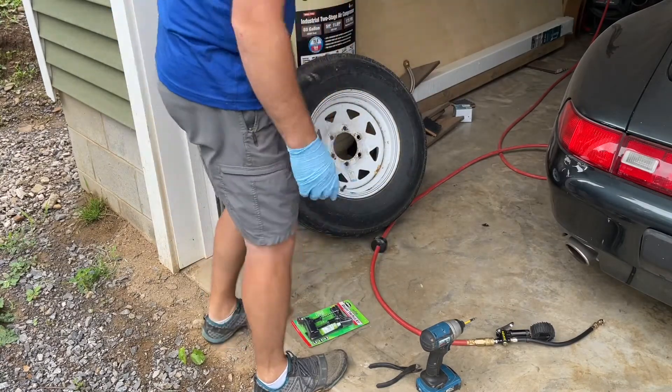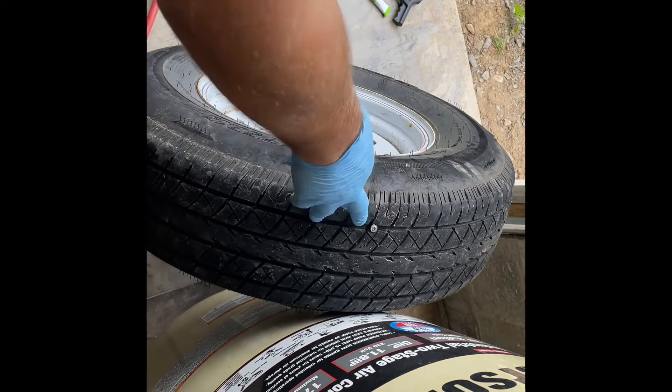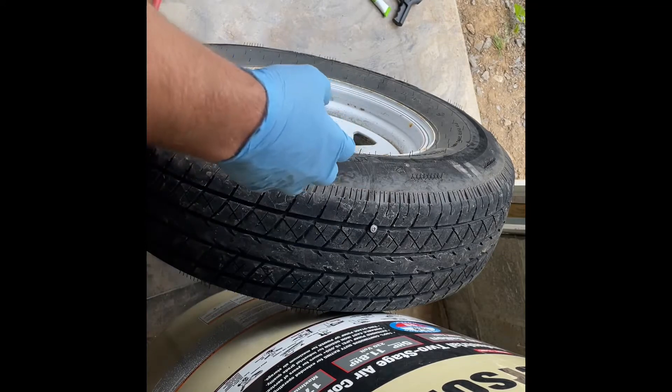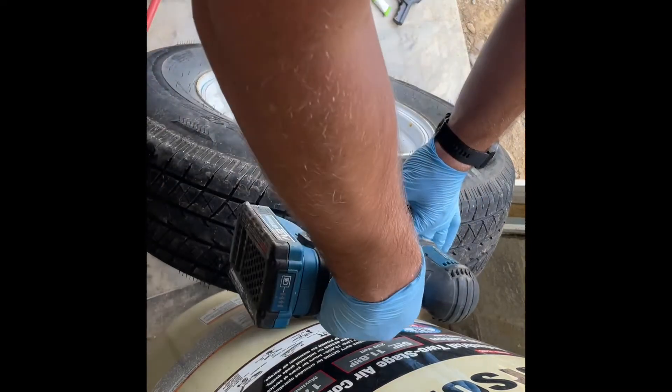To do this job, the first thing we're going to do is identify the screw. Now if you can't find the screw, coat the entire tire in soapy water — any soapy water will do, the soapier the better — and watch for foam. You'll see foam starting to come out wherever it's leaking. Since I know where it is, I'm going to go ahead and remove it.